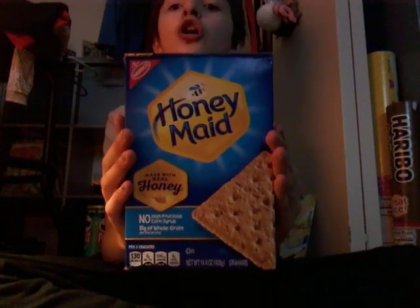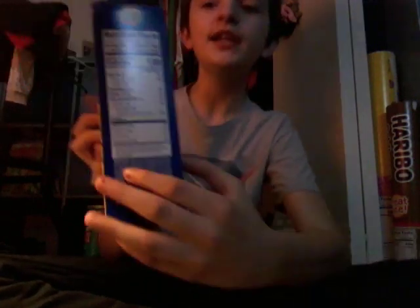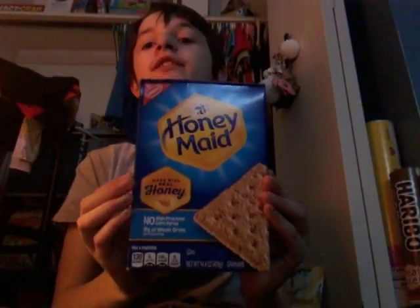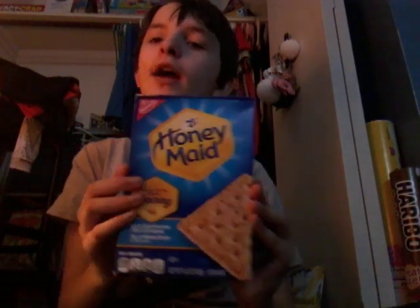Next we're doing Honey Maid graham crackers. The ingredients are right here. They are healthy in moderation.